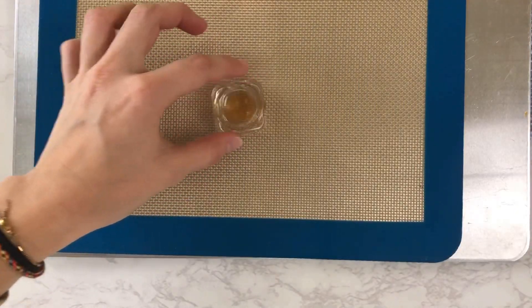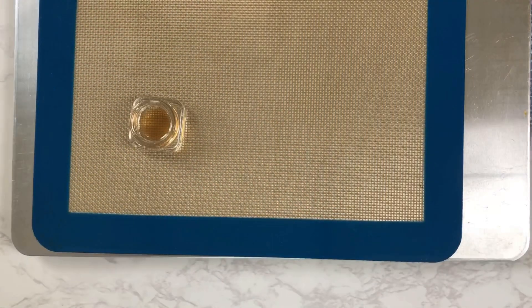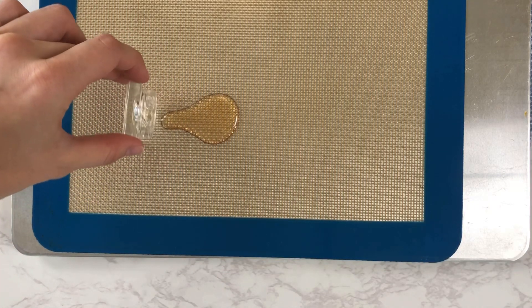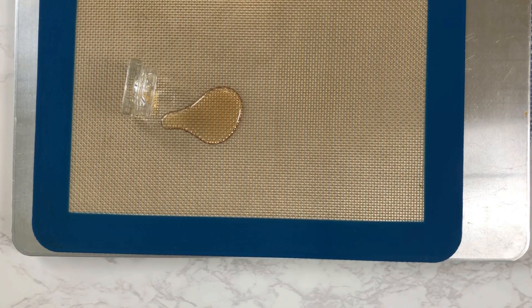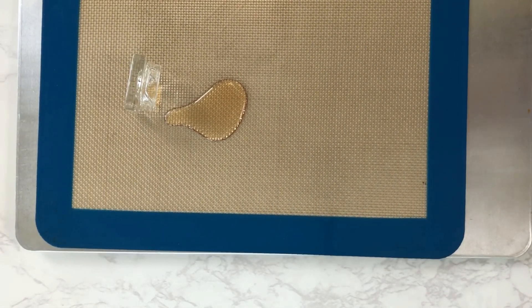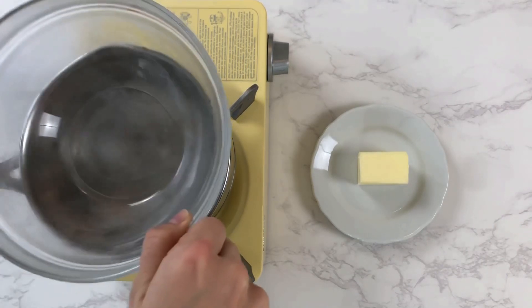We will be decarbing our wax — or if you're using bud, you're going to decarb that the same way — put it on a baking sheet and bake it at 240 degrees Fahrenheit for about 35 minutes. The hardest part of working with wax is that it's very sticky and a little bit hard to get in and out of the container. While it is fresh out of the oven, I just dump it out onto a nonstick mat, then put it into the freezer so the wax will harden back up and be easier to get off the mat.